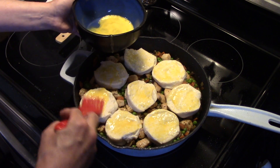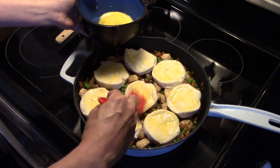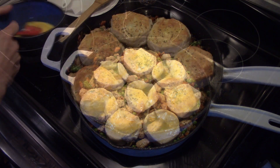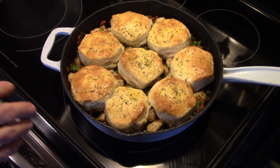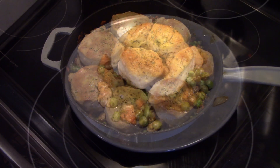I'm gonna put this in a 350-degree oven uncovered for 15 to 20 minutes until the biscuits are baked through and have risen, and the peas are nice and heated through. This just came out of the oven! I garnished it with dry parsley and I left it in for 18 minutes. The reason I'm using dry parsley is because Holly doesn't like fresh parsley and I wanted to garnish it all at once. This is ready to go!